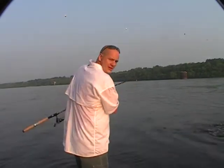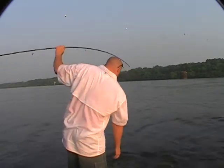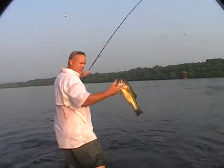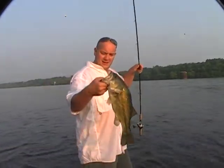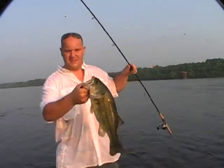Got a sow-belly largemouth here. It'll go about four pounds. Get him in here. That ain't gonna go four — he'll go a solid three. That's a largemouth bass. That's another one off our list.